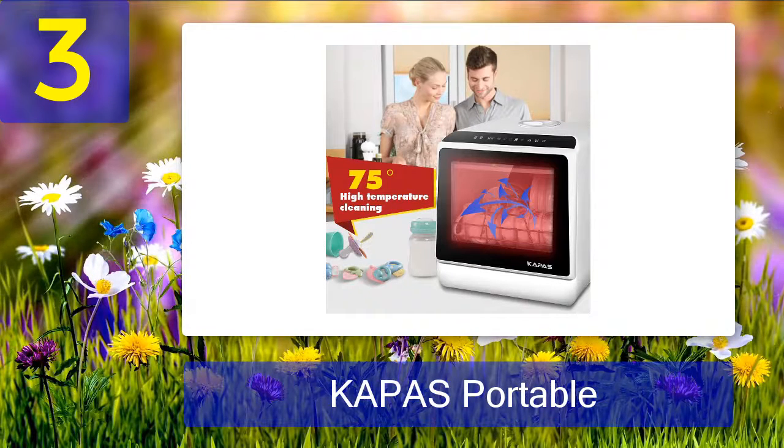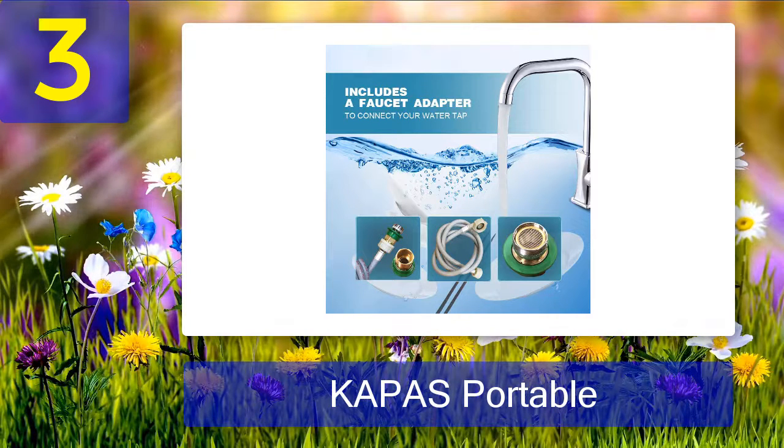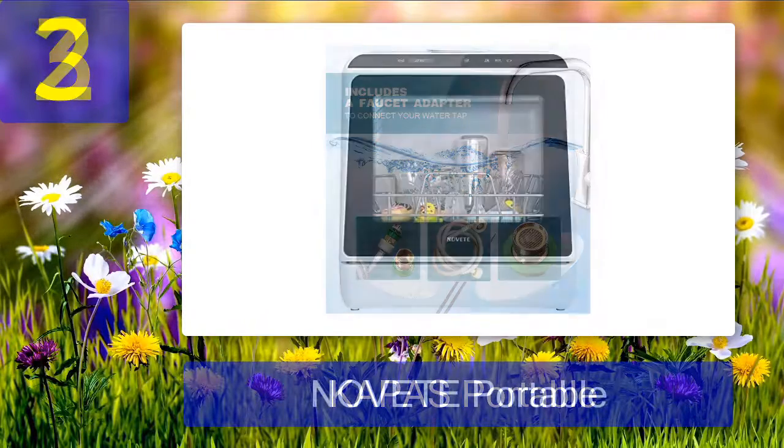There is one issue with this dishwasher: the actual height is 18 inches whereas the stated dimensions are 17 inches, so measuring your available counter space is very important. This isn't a big issue, as many people keep their water tank dishwashers on trolleys to utilize the counter space.